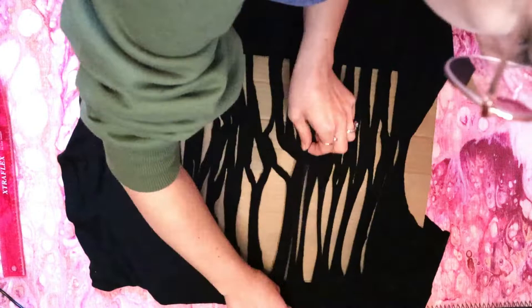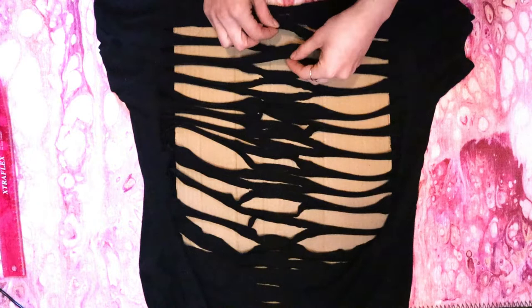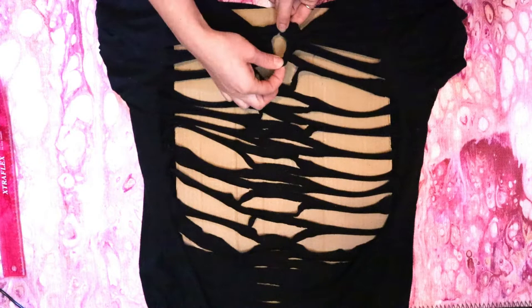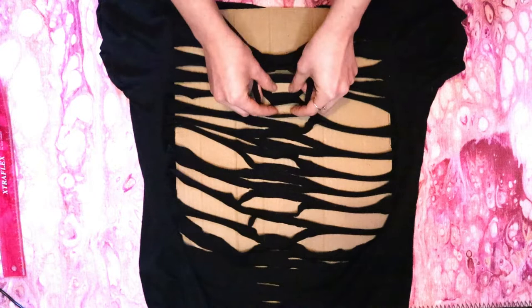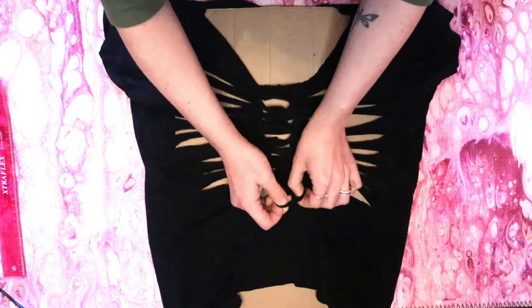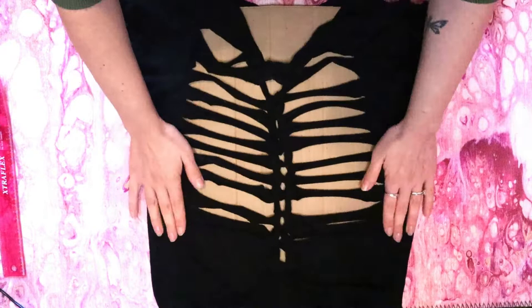Now we're going to do some t-shirt weaving down the center for the spine. Grab the second strip of fabric from the top in the center and pull it up under and over the first strip. Then pull it down and grab the next strip of fabric and pull that one up under and over the second. Continue this all the way down to the bottom. Then cut the bottom strand and tie it back together through the little hole you cut at the bottom inside the shirt. Adjust your pattern by stretching it and spreading the weave apart. And that's it!